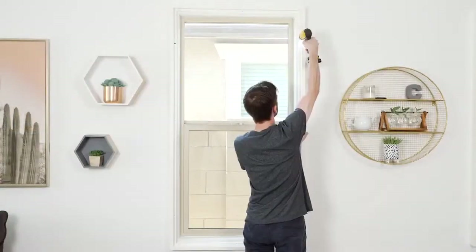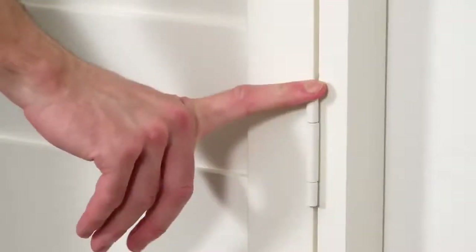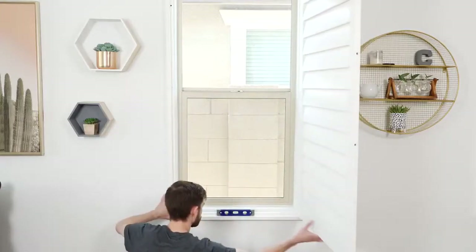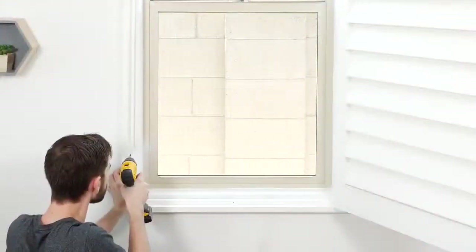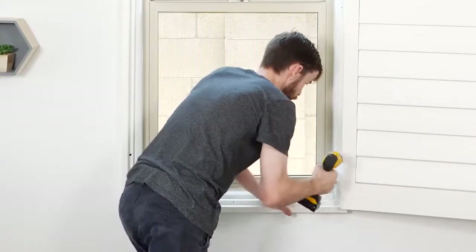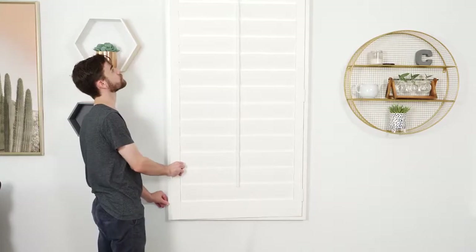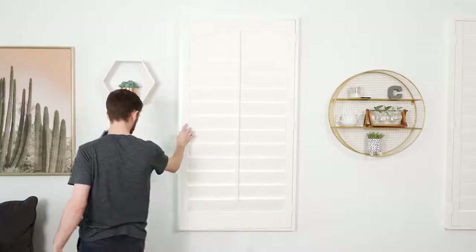Drill the screws in, then back out slightly to allow for adjustments later. Next, attach the panels by aligning the hinges of the panels with the hinges of the frame and dropping a pin through each one to hold them together. Place a level on the bottom frame, then shift the frame left to right until it's straight. Once the bottom is level, hold the frame in place and drill in your two bottom screws. Test the panels and make sure they are straight and close easily. If not, slightly back out the bottom screws and shift the frame until it's level again.